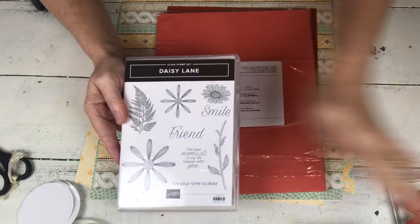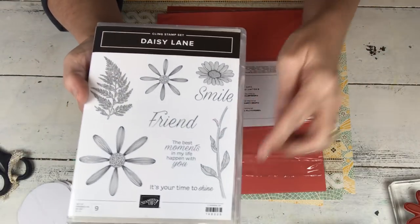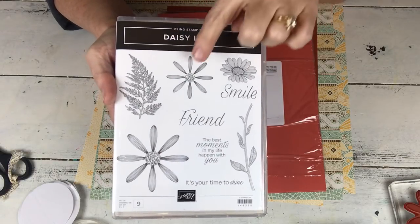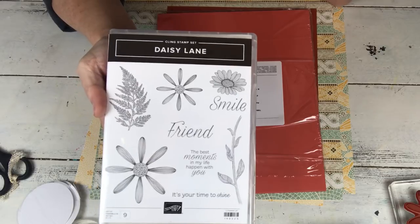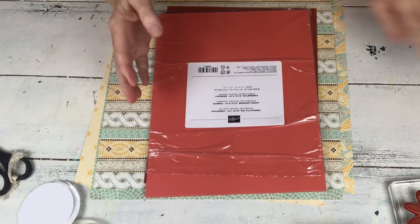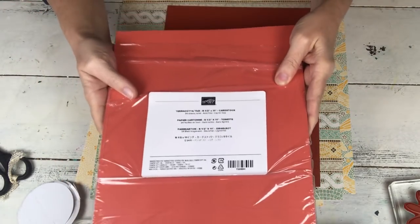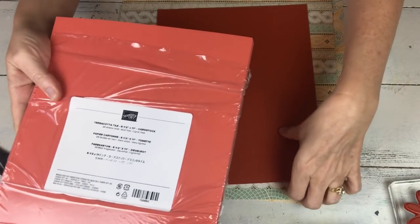The first project I'm going to show you is super simple — it could not be any simpler. It uses the Daisy Lane stamp set, which goes with the daisy punch we currently have. There's also a new smaller size daisy. This stamp set doesn't really go with the paper, but when you have pre-order you work with what you've got. Here's a new in color: Terracotta Tile. Orange is my favorite hue of color, so this is right up my alley.